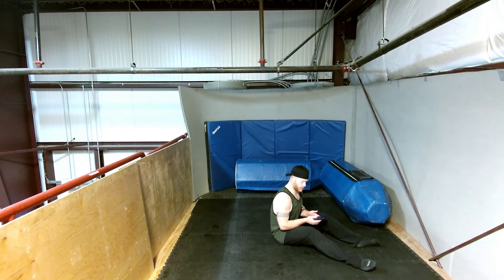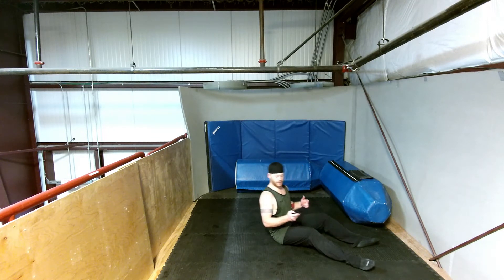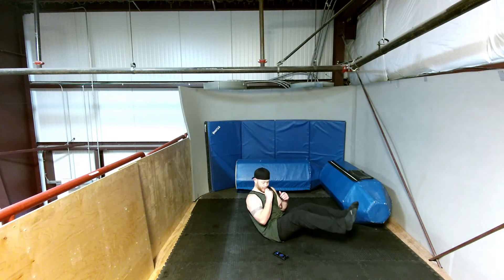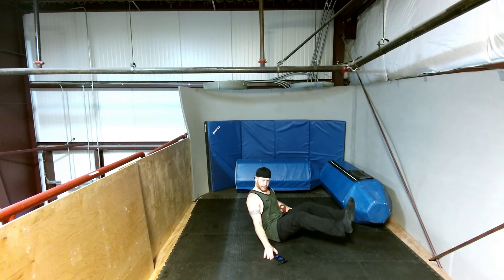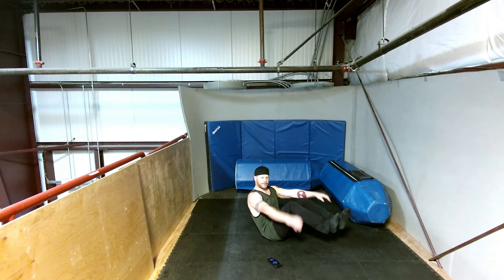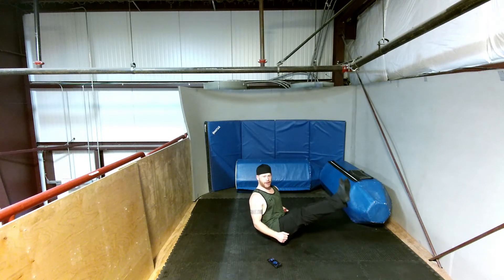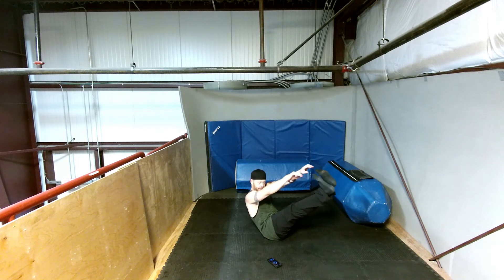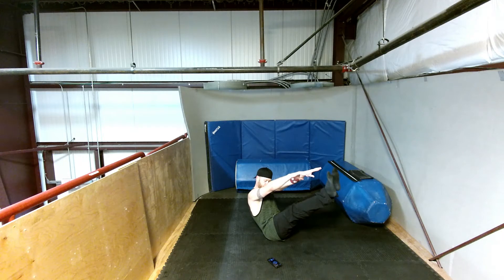All right, find yourselves to your butts and hold a boat. Three, two, one — feet up. Twenty seconds left. Halfway there.